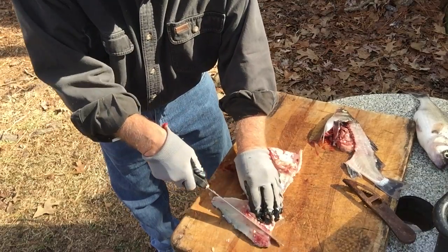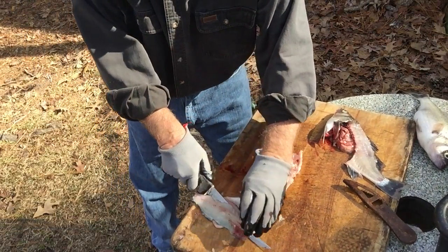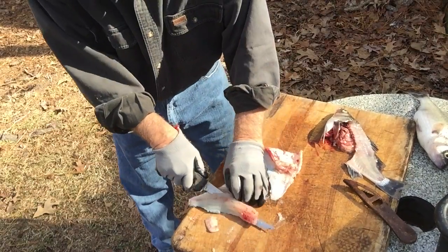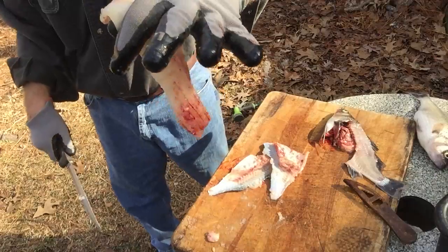Same way with the other side — go around, cut down, turn your knife blade. Nice pretty fillet. White perch fillet.